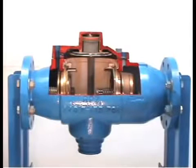Once the valve has been removed from service, the internal components can then be inspected. It is important to service your valve to ensure proper operation.